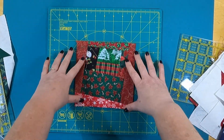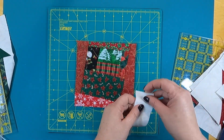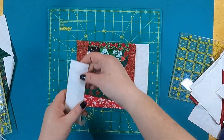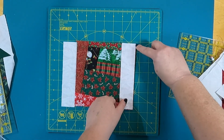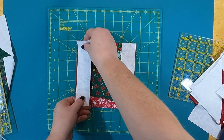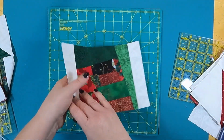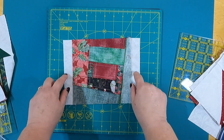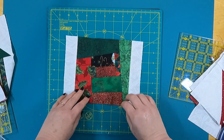Now that I have my block trimmed, I'm going to decide which way is up — I think I want the roof to be right here — and I'm going to add my side panels. These are one-and-a-half inches wide. I put them on, turn them over, sew a quarter inch down on each side. Through the magic of YouTube we have one already done — pressed out towards the background fabric, and that's the bottom of my house all ready to go.